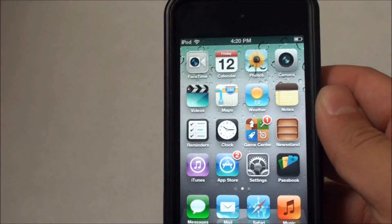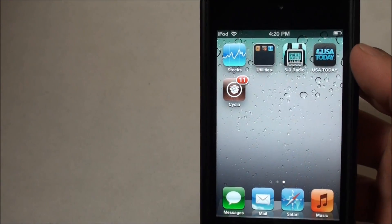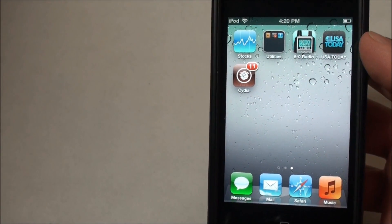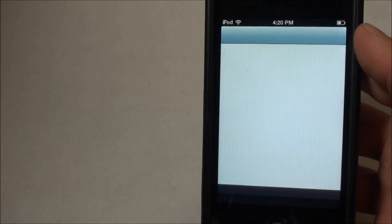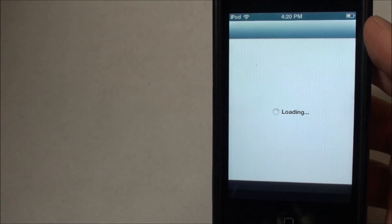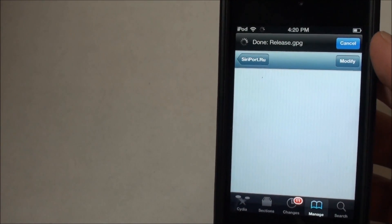The first thing we're going to do is make sure we're running a device with iOS 6 that is jailbroken and has Cydia installed on it. You do have to SSH onto it at the moment, as the iOS 6 jailbreak is still tethered and does not come with Cydia through RedSn0w.